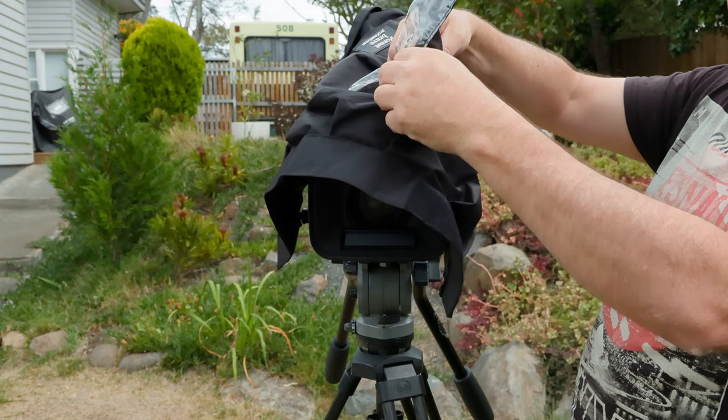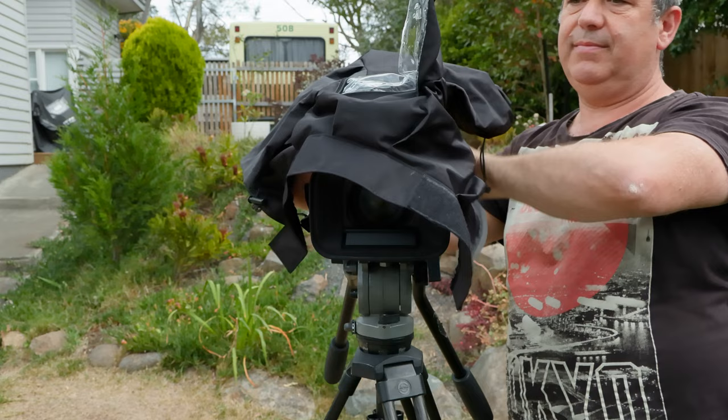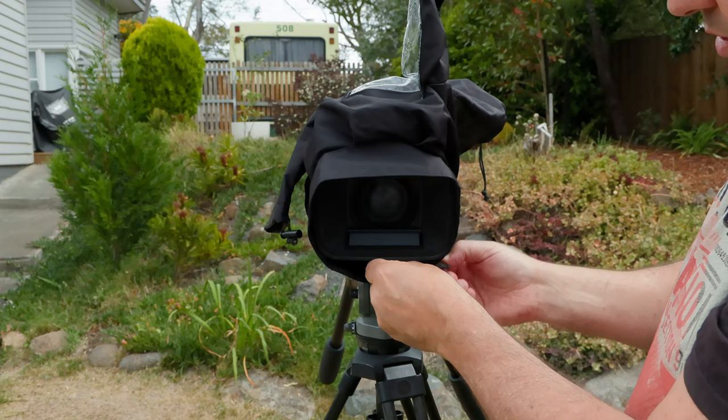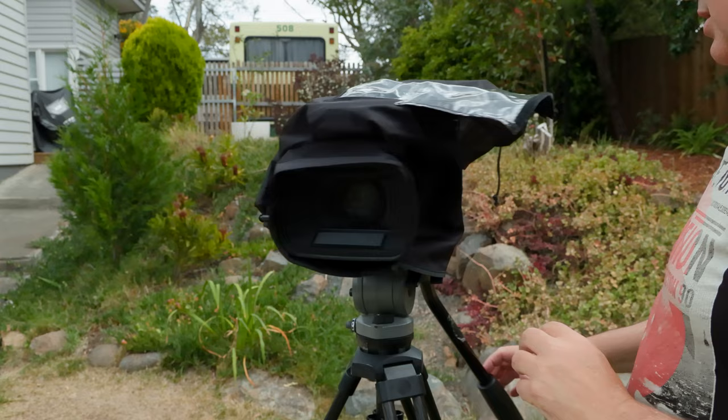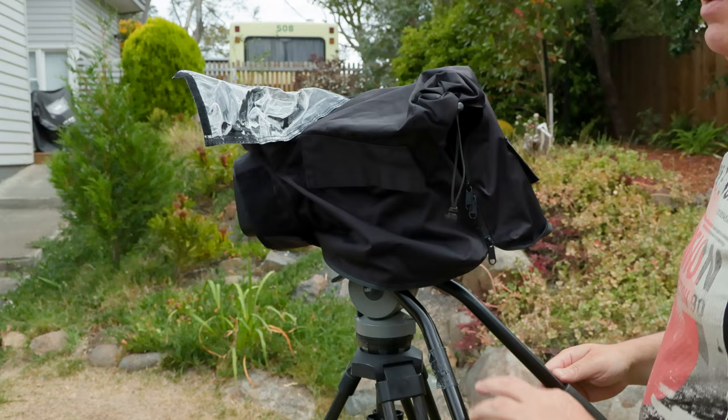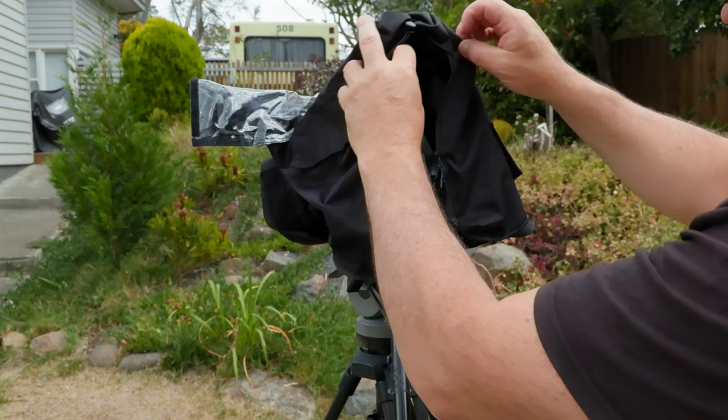There we go. You will then get the Velcro, bring it around, and make it secure — which it is. Bring your LCD down, and then you can tilt your LCD back around again. Be careful. Now the camera is completely covered and not getting wet.